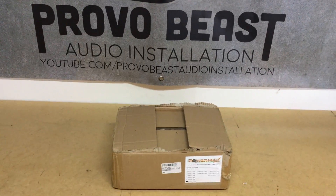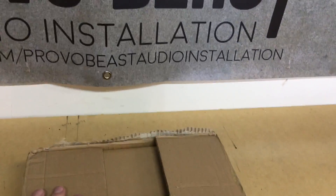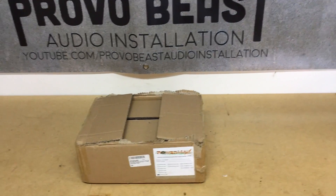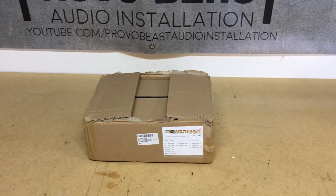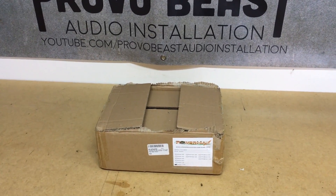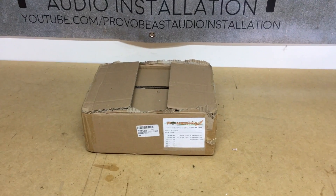ProvoBeast here doing another unboxing today. Today we're doing something a little bit different, kind of special to this channel. This will be a series of videos — I'll be sure to add a link to the playlist — but basically we're building a car audio system within the garage, or a home environment, versus within the car itself.